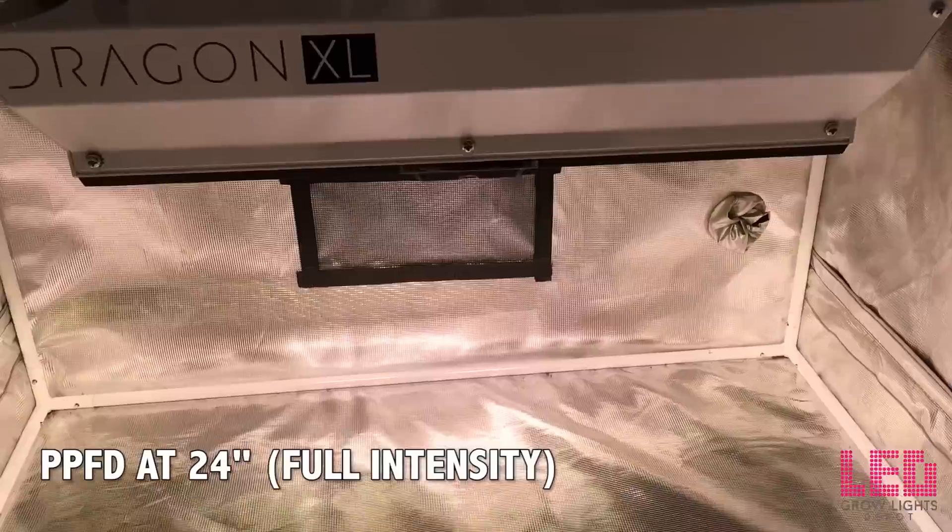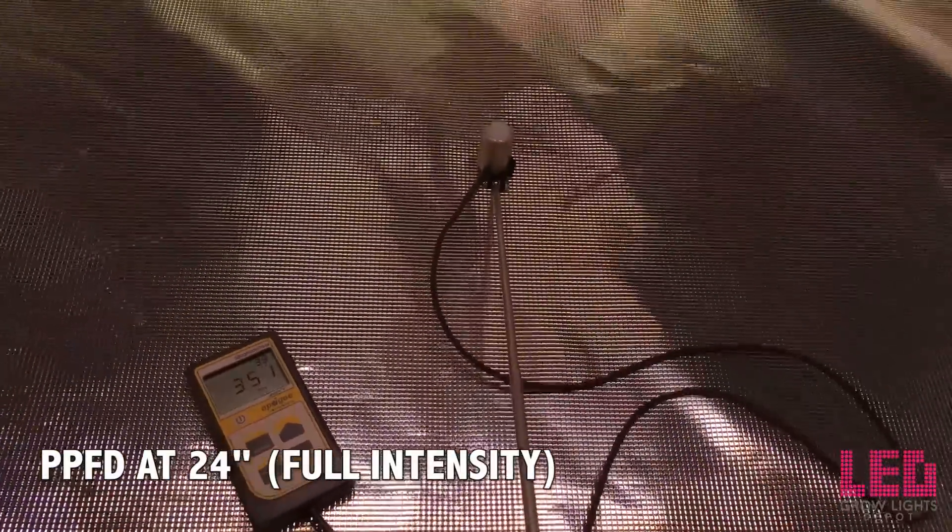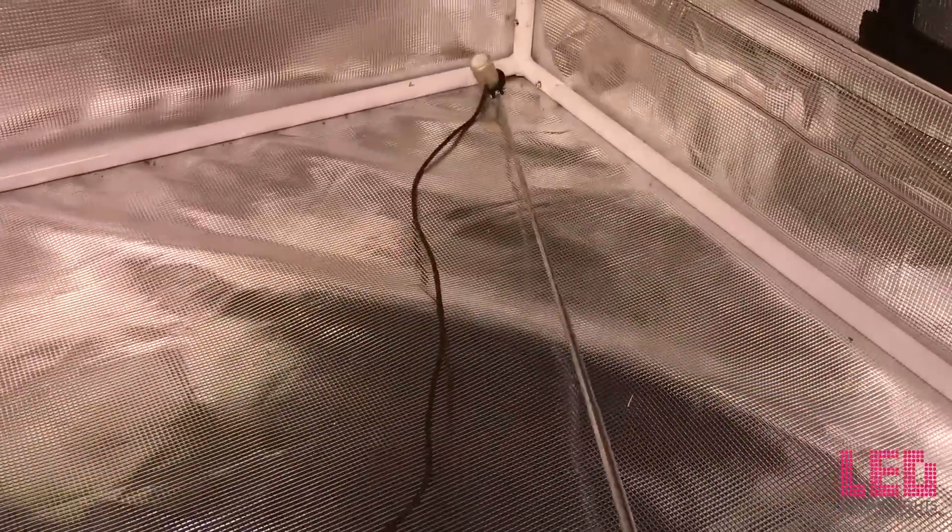At 36 inches, this would be a good veg height in a 4x4, though not intense enough for flowering. At 24 inches, we're at 346 PPFD right in the center. Moving to the edge and angling in, it's slightly higher, and in the corner angling in, 500 PPFD. The PPFD is higher on the edges and corners than in the middle — I've never seen a fixture do this before. Usually there's a hot spot in the middle that drops off at the edges and even more in the corners. This is unique, and again it's due to those special lenses.